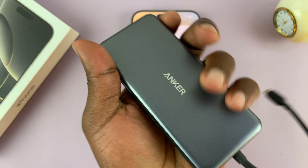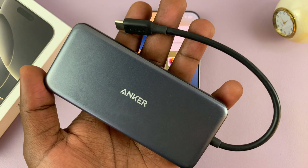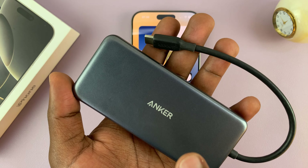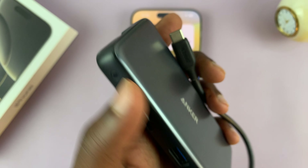I'll leave this one linked down below. I find it very useful and I would totally recommend it. I use this one on my laptop, my iMac, my MacBook, my phones — everything — because it has Type-C and it connects literally everything.